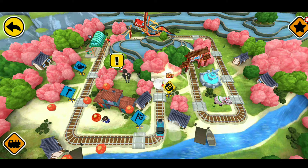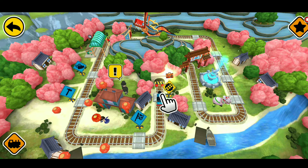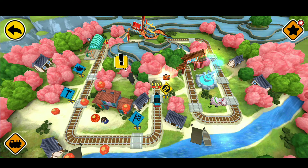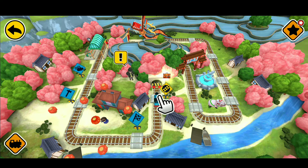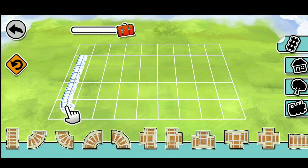You are right on time! 3, 2, 1, go! Trace the white track with your finger.